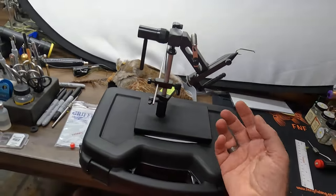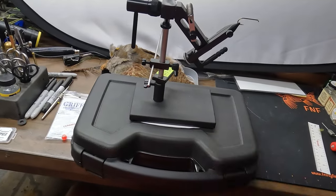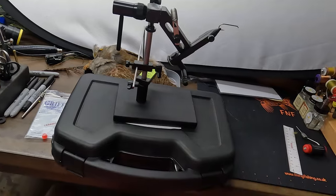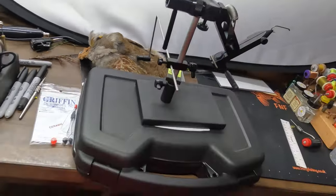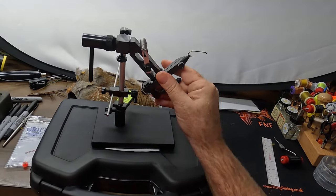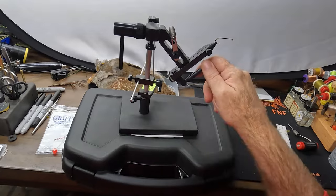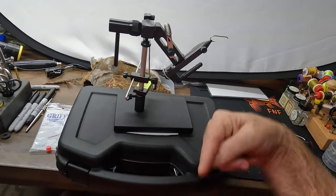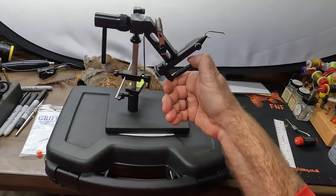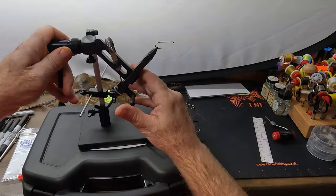One thing that is just personal adjustment: I've tied for quite a long time, and getting used to this lever has taken me a bit. The lever sits underneath and you loosen it by pulling it straight out, then tighten it back by pulling it back under the jaws. I'm used to a lever at the back of the vise that pivots down and up, not toward me — so several times I've tried to loosen my hook and couldn't because it just doesn't pivot that way. I'm sure I'd get used to it over time.